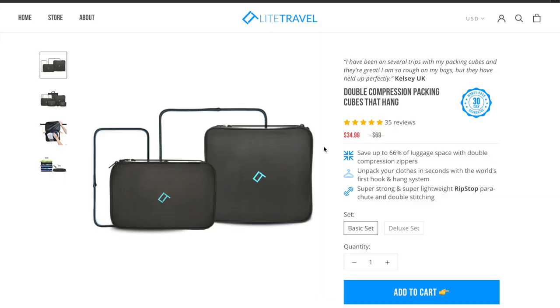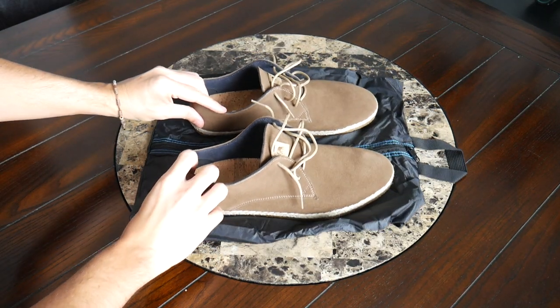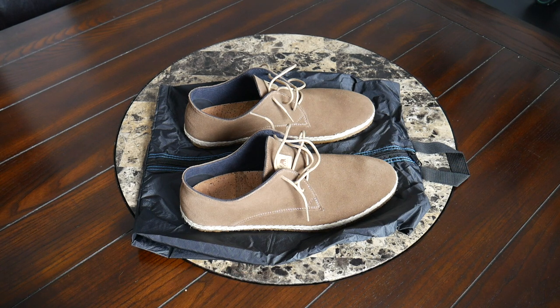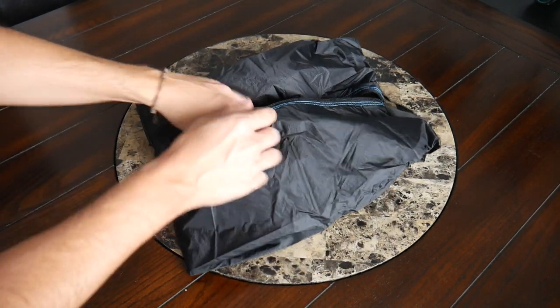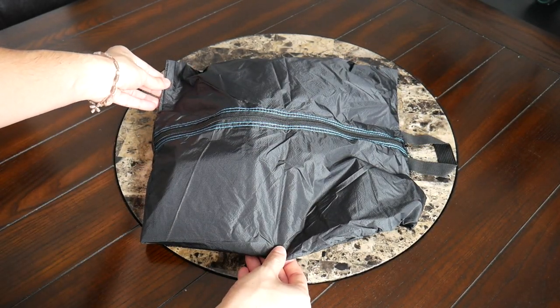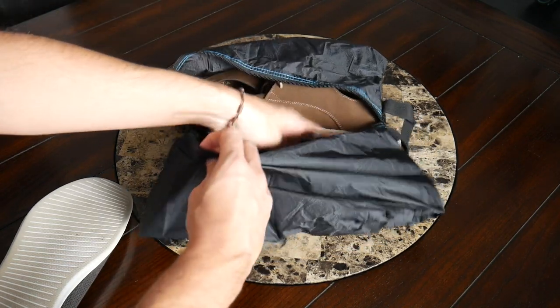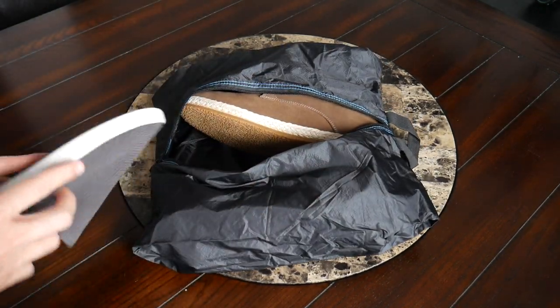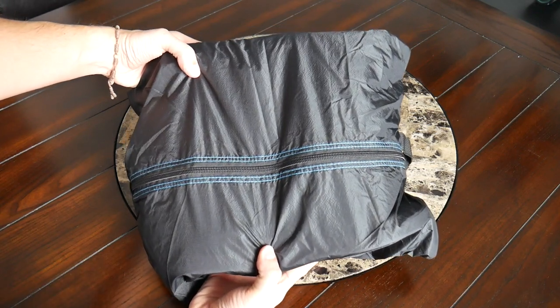You can purchase the packing cubes on their own as a set — you get a medium and a large. But if you want to take your modular organization to the next level, Light Travel has a deluxe set of accessories that creates a really cool travel system. As part of this system, you get a shoe cover. It offers more than enough space for larger shoes — even bulkier ones or if you have a larger foot. I have a size 11.5 and have struggled with some shoe bags in the past, so I really like the extra space. Depending on the shoes I'm traveling with, I can even fit two pairs in this bag. The build quality is the same as the packing cube — very durable and lightweight.